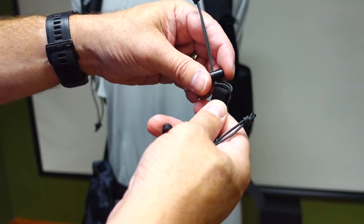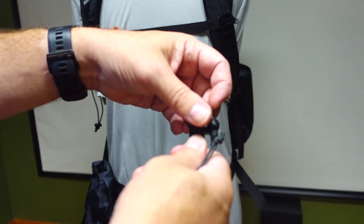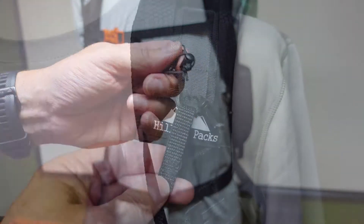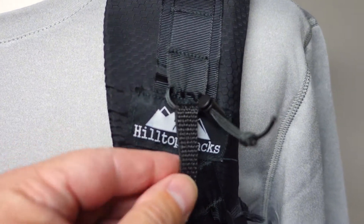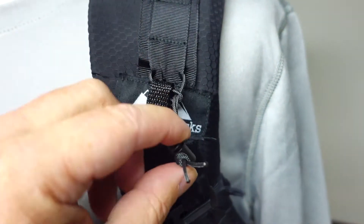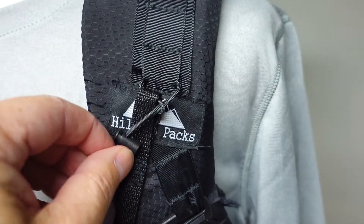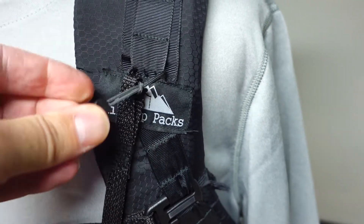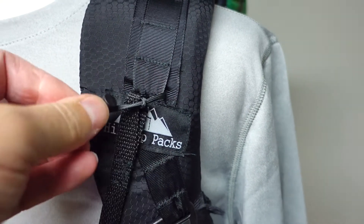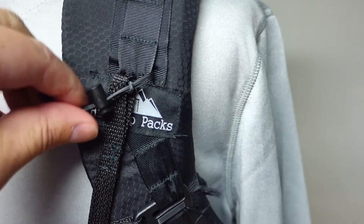It also makes it easily adjustable out in the field, so you don't have to fight crazy straps or small attachments. Here's a closer view of how it attaches — the little strap runs through and you just pull it tighter. It will cinch all the way down and effectively lock it into place.